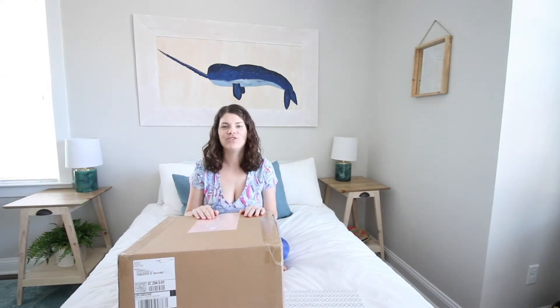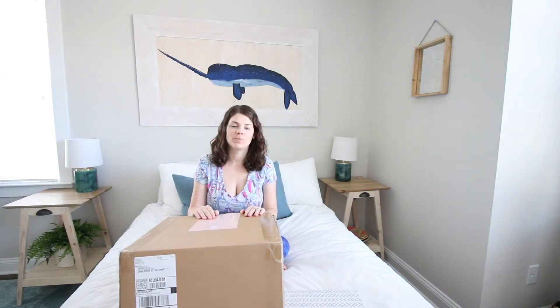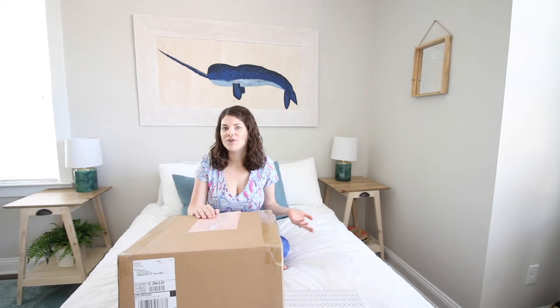Hey y'all, I'm Morgan from charlestoncrafted.com and I'm so excited to share what is inside my Deco Created Spring 2021 subscription box with you today. Deco Created is a home decor subscription that sends four boxes a month to your house full of seven to eight items of home decor. So let's see what was in this box and I will tell you about the service.